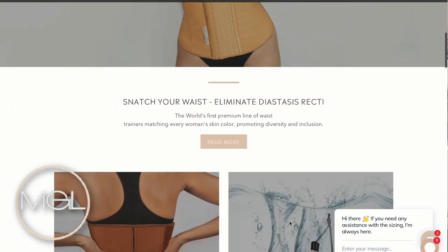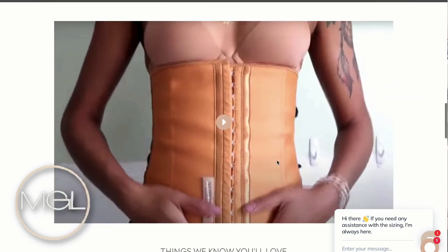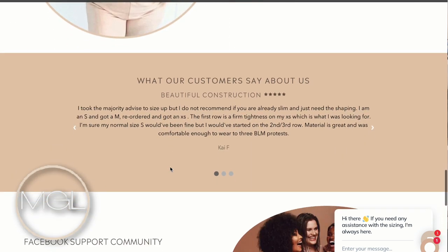These two waist trainers are from a brand called Nude Shapes — I've shared them previously here on my channel. Nude Shapes is one of the first waist trainer brands to create waist trainers that match every woman's skin tone. We're all accustomed to the normal black waist trainers or ones with patterns, but Nude Shapes came through with something different. These are fantastic if you've just given birth, if you're looking for a comfortable waist trainer in general, or if you're just looking to keep your waistline in shape. They look amazing under clothing — they're not bulky — and they don't leave scars. They are extremely smooth on the skin and lay perfectly.